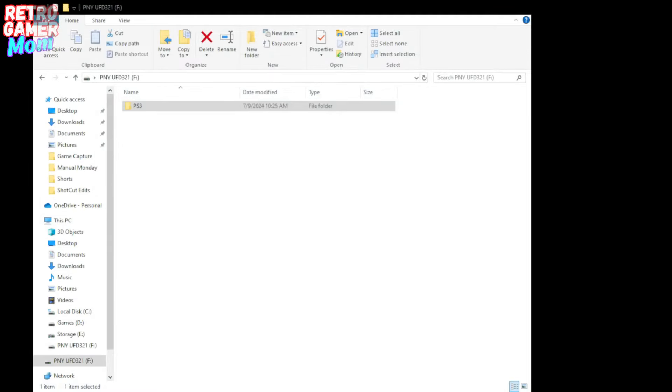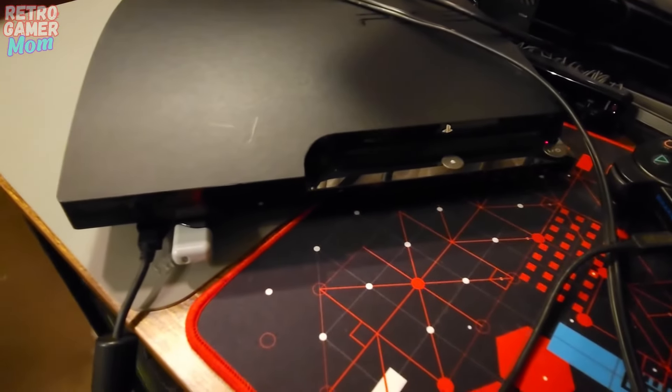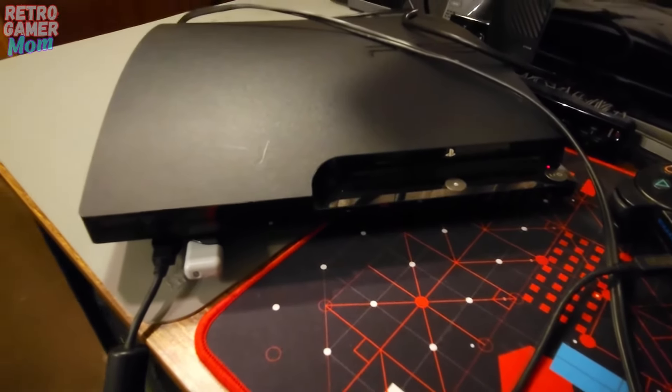Here's what your USB stick should look like: it should have a PS3 folder in it, and when you click on it, it should have an UPDATE folder in it. Inside that folder you should have your PS3 update file stored in there. That is all you need to plug into your PS3 and start the update. Let's head to the PS3.